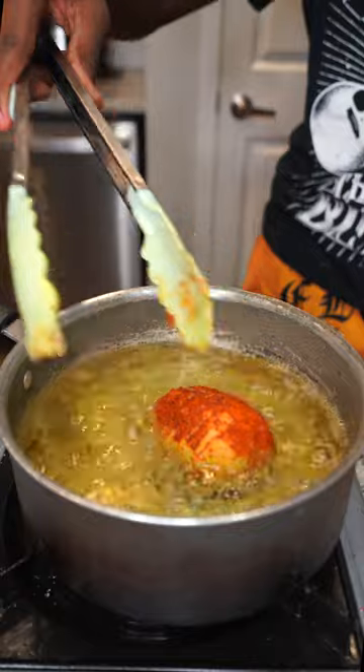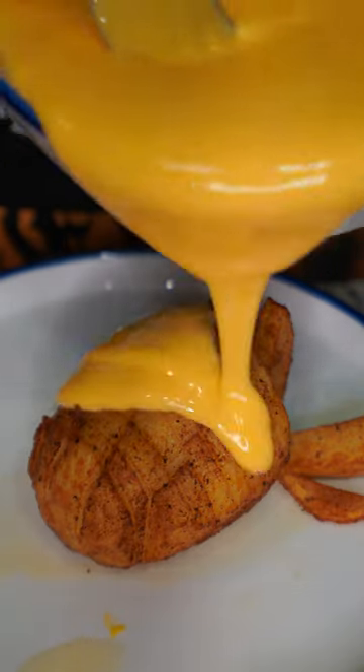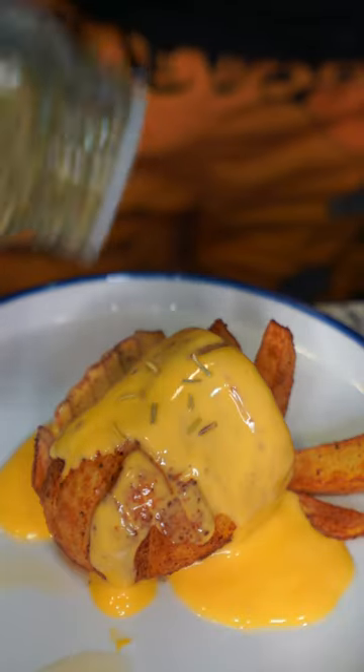Now let's go ahead and fry it. Once my potato gets done cooking, I need to add some melted cheese on top of it. Then I need to add some rosemary leaves on top of it.